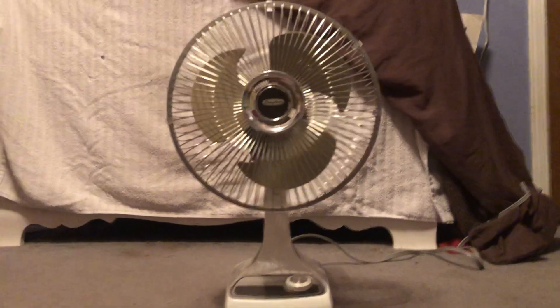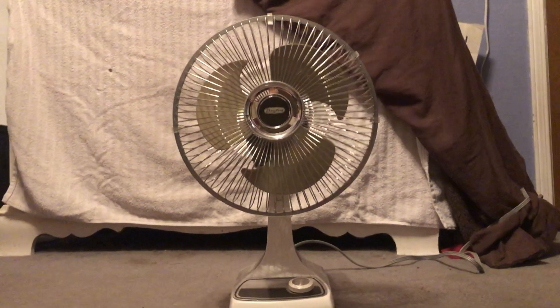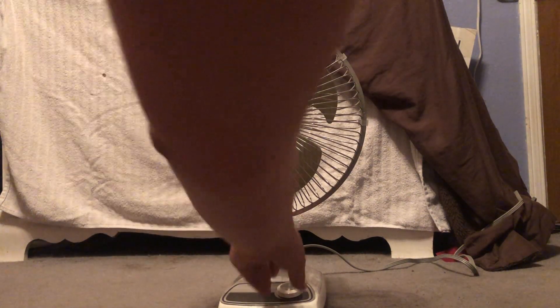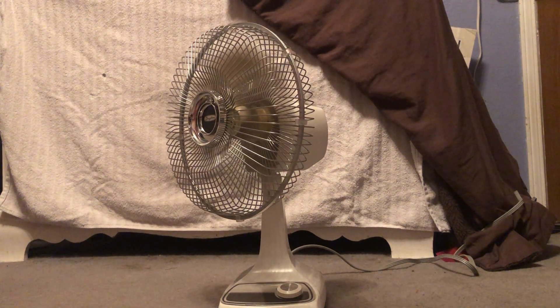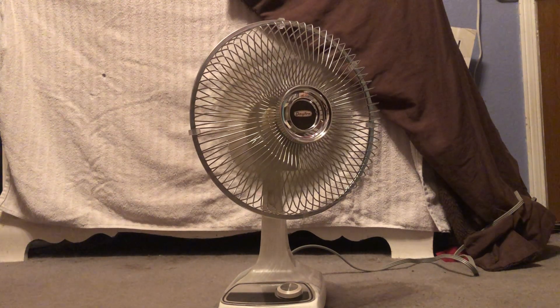Let's fire this thing up. I'll move it a bit so you don't get too much wind noise. Starting on low — it oscillates very smoothly.